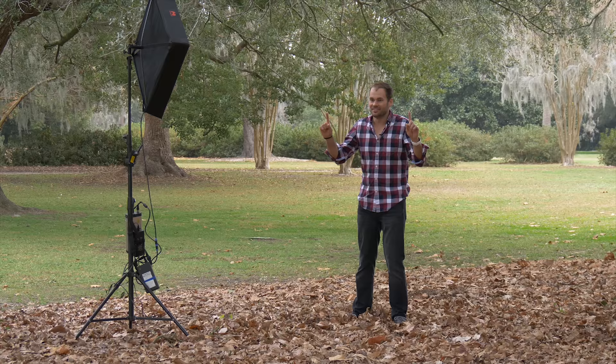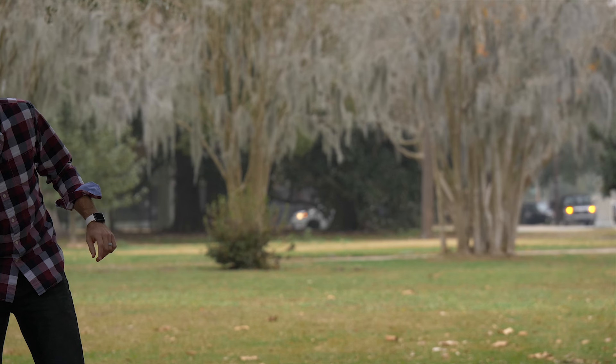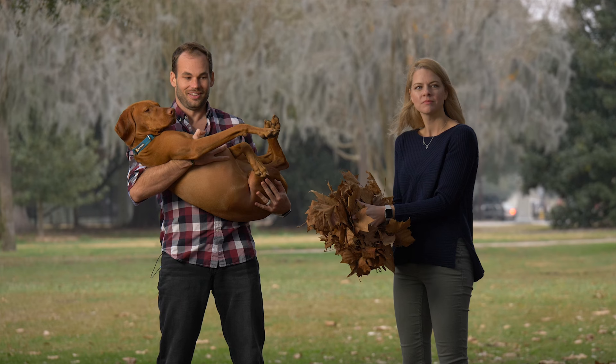I do have one idea and one good reason to actually use a light panel — because we're shooting with a light panel, we can actually record video, and so we can record a Facebook profile video for Christmas. Katie, come over here. I'm going to pick up Leo even though he has poop all over him. Throw up some leaves and look at the camera in three, two, one.